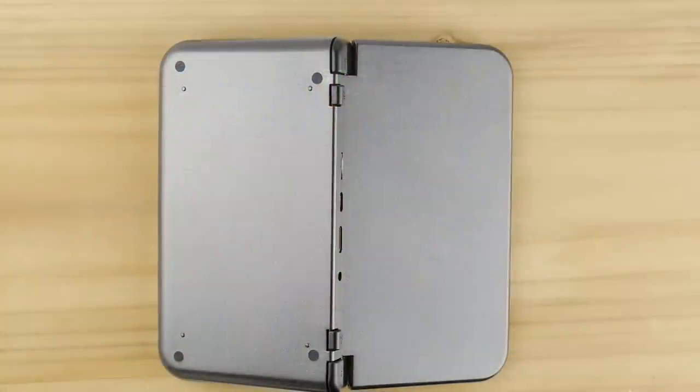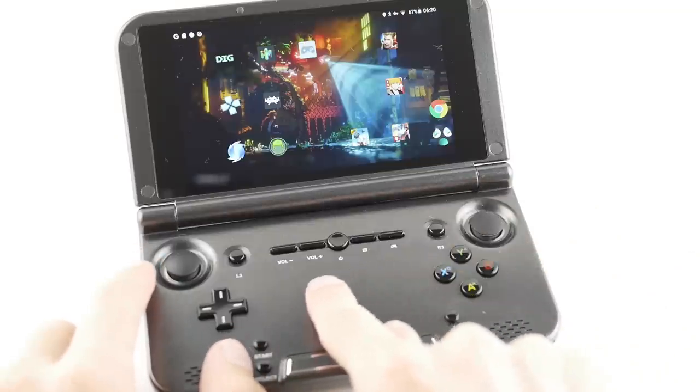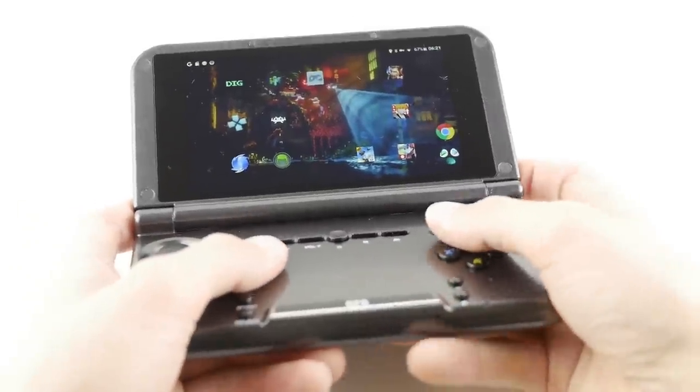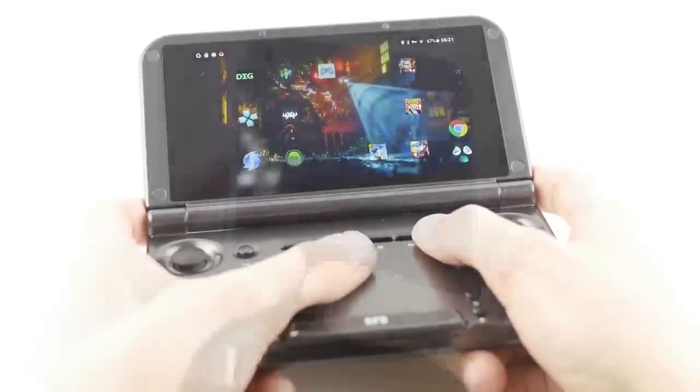Before closing out this review, I do have to point out that the middle of this device can get pretty hot depending on what you're doing. I ran my unit at a higher minimum clock than most people do, but there is potential for this device to heat up depending on your use case.